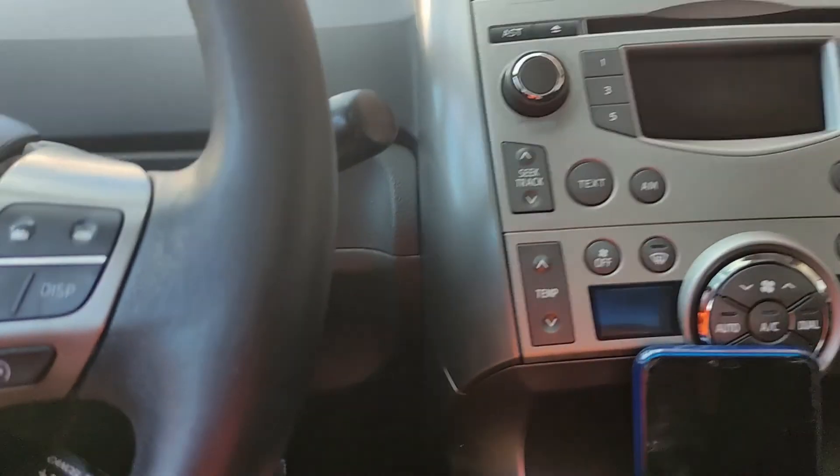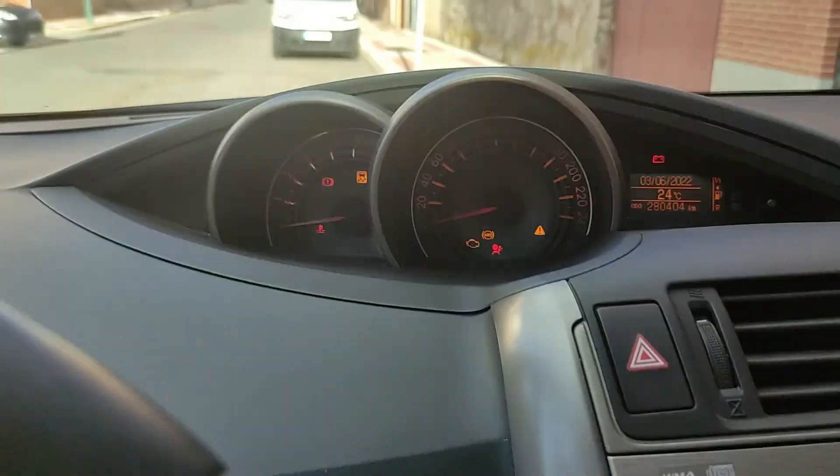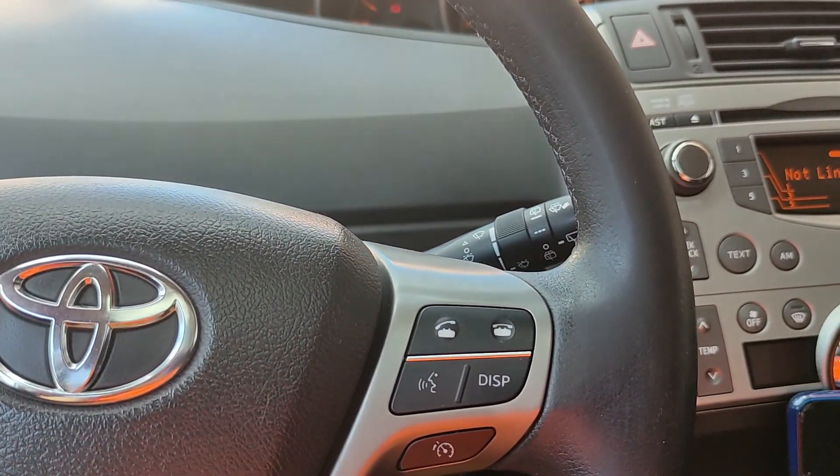Let's go. First, we have to turn the ignition to contact position 2 to turn on the radio and everything here. Once we have that, we go here and press the button.